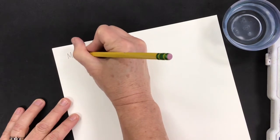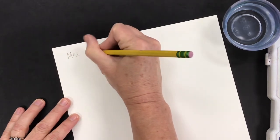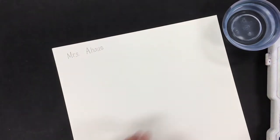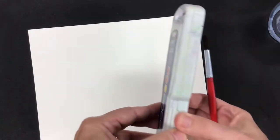You're first going to start by writing your name on the back of your paper and then you're going to flip it over. Make sure your paper is standing nice and tall like a tall building so it's nice and vertical.